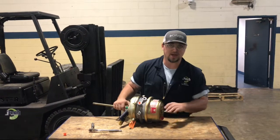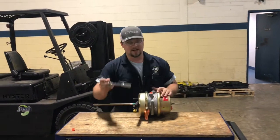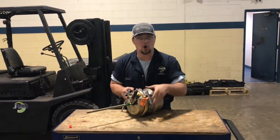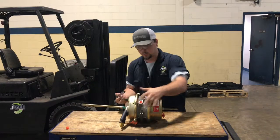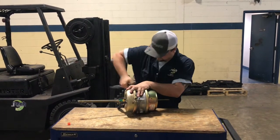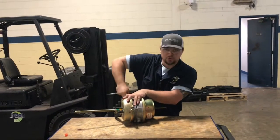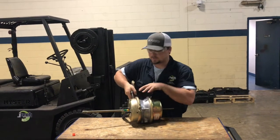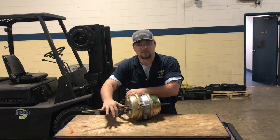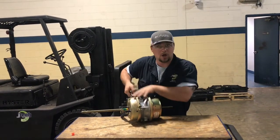As you can see, we already have the cage bolt in — the cage is the 1,800-pound spring. When you're doing this, you want to make sure that everything is caged so that you don't have any safety problems. We already have the service brake side caged with our vice grips here, because if you don't, the spring will cause it to fly off.